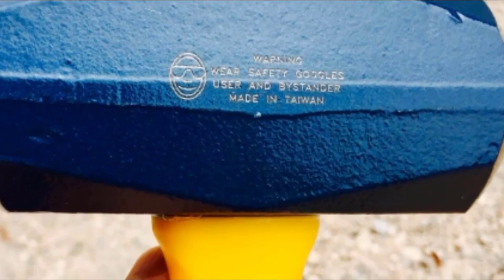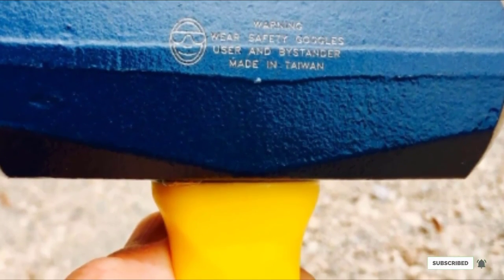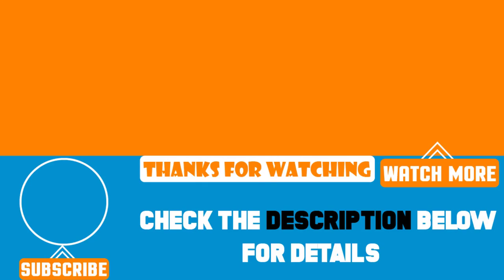That's all for today. We upload brand new videos every single day, so don't forget to subscribe and hit the bell button for upcoming video notifications.